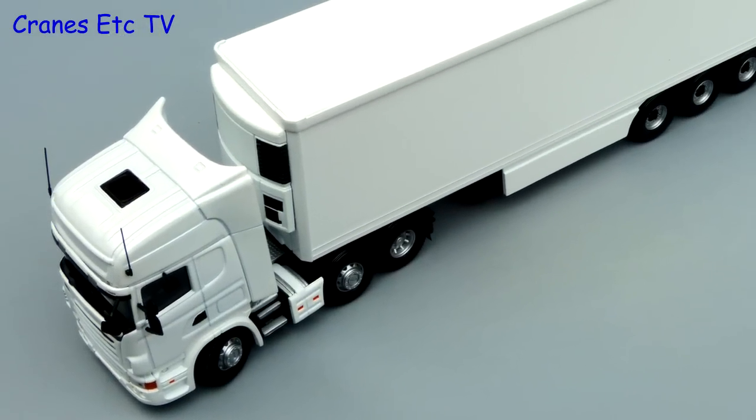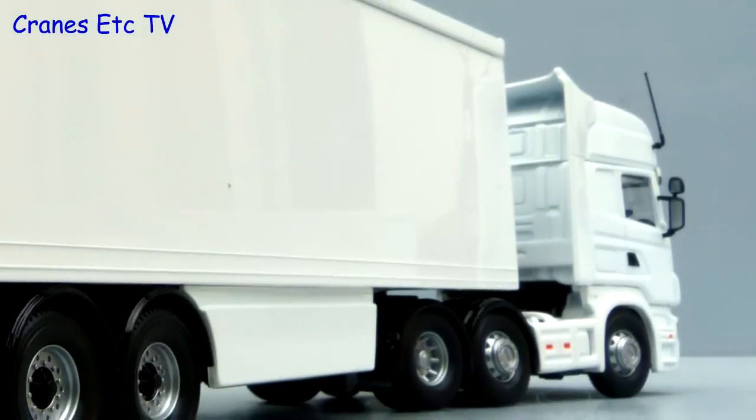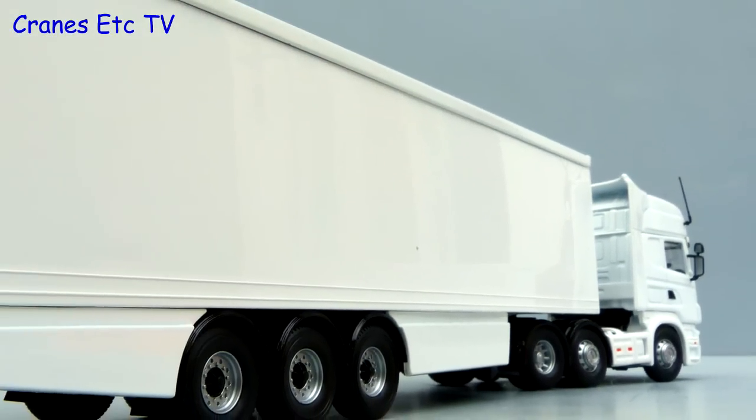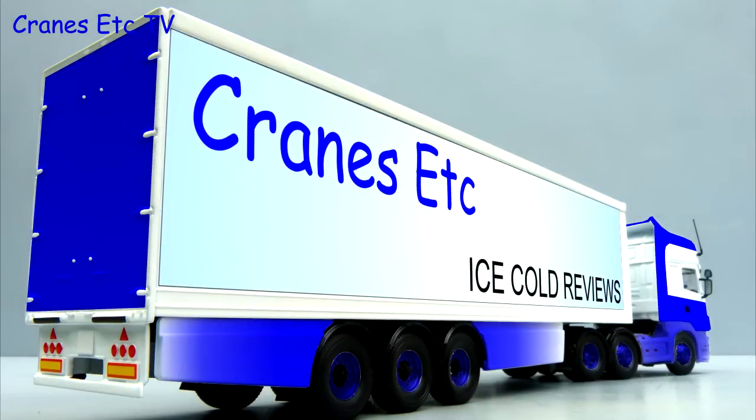In summary, these white models from Corgi provide a very interesting way to create your own livery. They are perhaps a bit too plain to recommend as collectible models in their own right, but they would be fun to decorate in a livery of your own design.